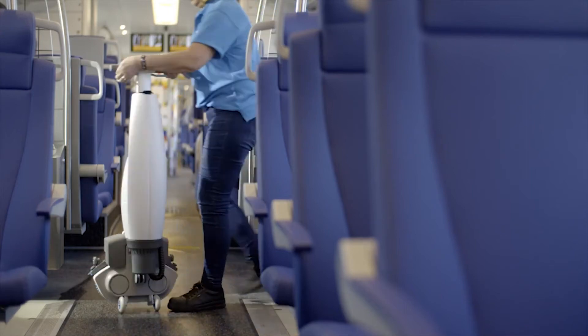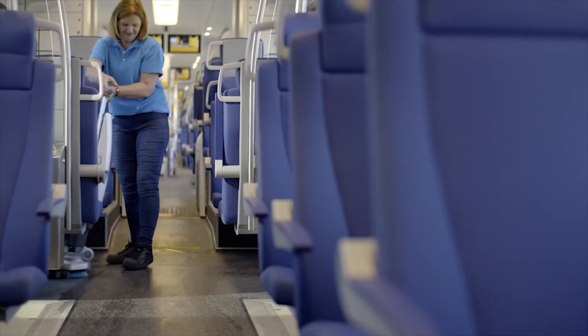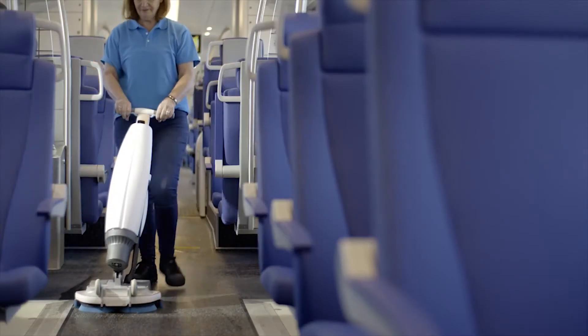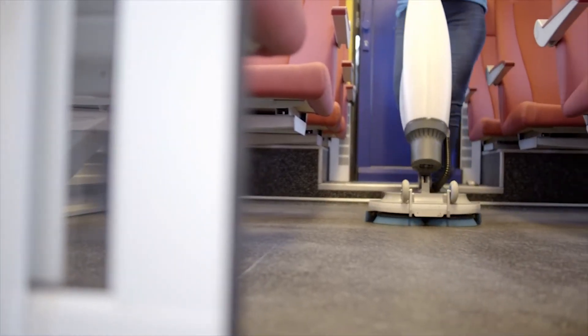Put this outstanding maneuverability and portability to work for you. Small confined spaces with lots of obstacles are a breeze, and its light weight allows you to work on multiple levels — a tremendous boost for your efficiency.